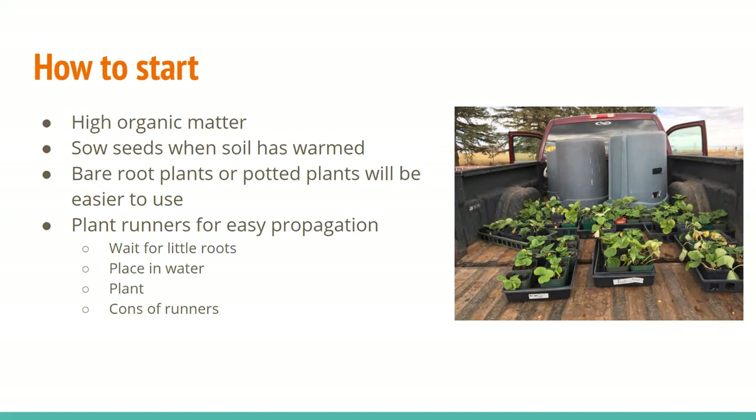What you're going to do is wait for the runner to come out, which is basically just a little horizontal stem above the ground. You're gonna leave that in place for little roots — you'll see them on the bottom. Some leaves will pop up on a node and there'll be tiny little roots on the bottom. Then you'll cut them off, stick them in water, and wait until you can see bigger roots. Once there are enough roots for them to survive in soil, you'll plant them in soil and wait until they seem to take off, then transplant them into your garden.